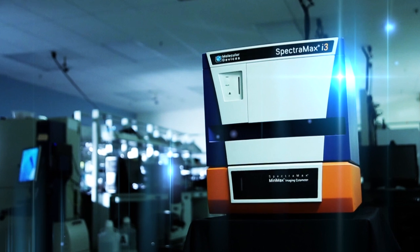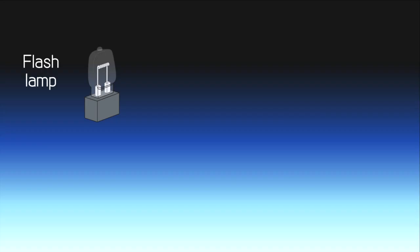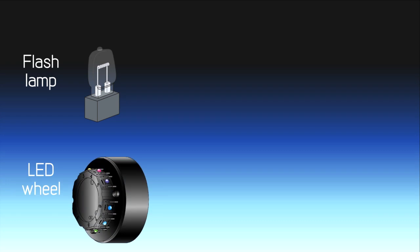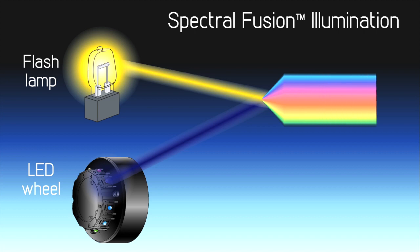SpectraFusion Illumination delivers broad spectrum and high power excitation light by combining a xenon flash lamp source for spectral flexibility with LEDs for pinpoint power. This combination provides a single high-powered light source for increased fluorescent sensitivity across the entire excitation range.